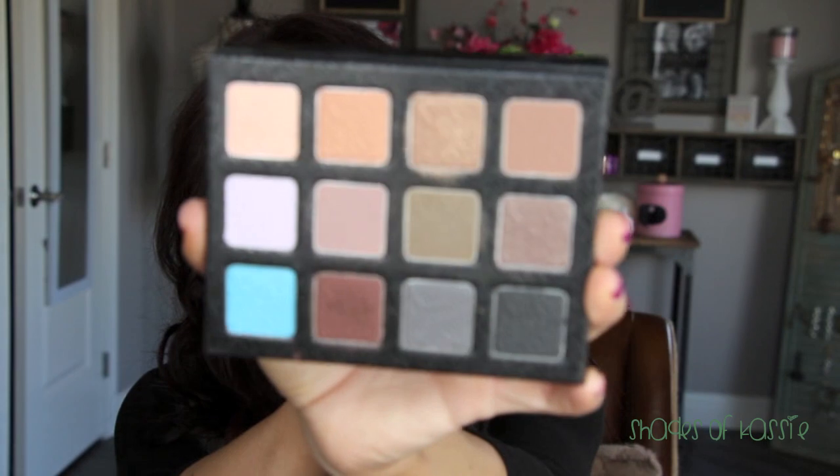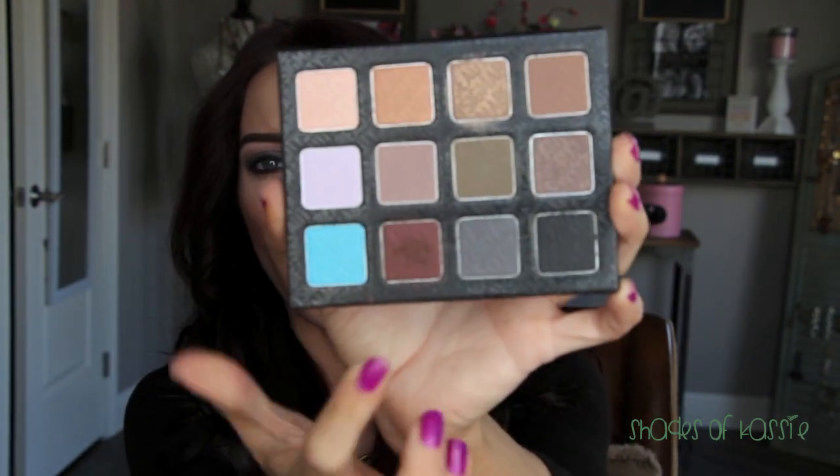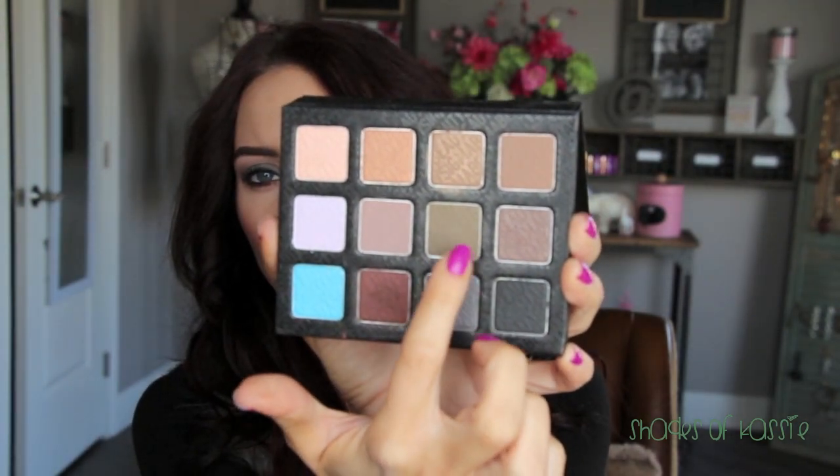Hi everyone, I'm here with an eye tutorial for this eye look today. It is using the new Sigma Born to Be collection. I'm using the palette here — this is the Smoke Screen palette, and it just launched the other day. It's a really beautiful palette with some great neutral colors, and has a fun little blue in there. The main colors I used are these two right here.